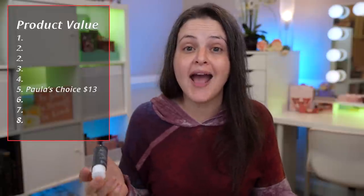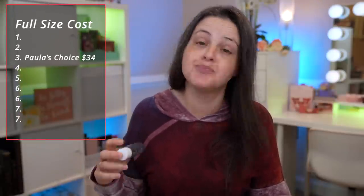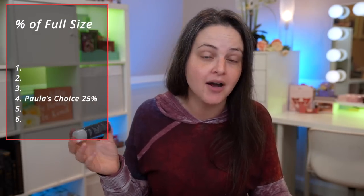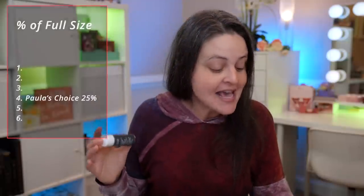Let's start with the Paula's Choice 2% Liquid Exfoliant. This is a one ounce bottle. Sephora sells this in three different sizes — this is the smallest, at $13. They also sell a four ounce bottle at $8.50 per ounce, but you're gonna have to pay $34 up front. If you really want a lot of this product, you can get the eight ounce bottle, which ends up being $6.13 per ounce — less than half the cost per ounce of the one ounce bottle.